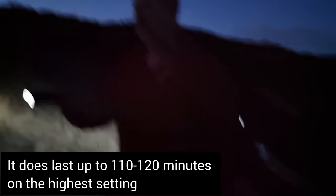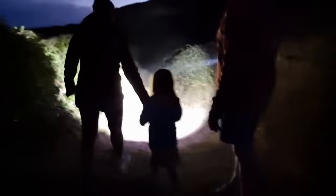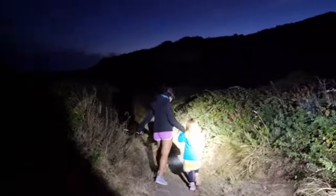And of course this is a rechargeable one as well - this is even better, you just plug it in as you would do with all the normal electrical gadgets these days. There you go - oh, there's the flash, that'll be tactical. There you go. Look at that - this is instant daylight.